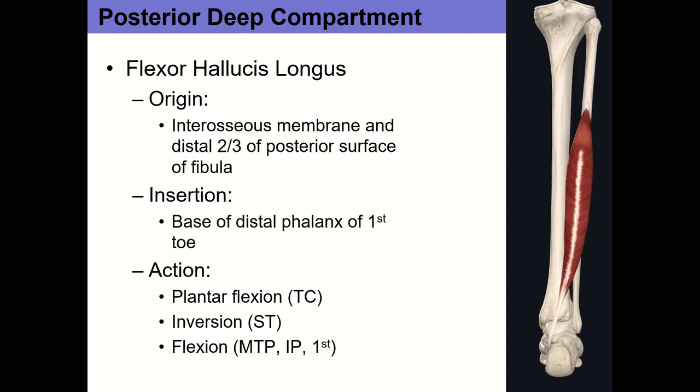Flexor hallucis longus is also a toe flexor — hallucis meaning the big toe — flexing it at both the MTP joint and the IP joint of the first toe, in addition to being a plantar flexor and inverter. This is one reason that even when somebody ruptures their Achilles, they can still plantar flex — muscles like flexor hallucis longus, tibialis posterior, flexor digitorum longus, and the two peroneal muscles, peroneus longus and brevis, are all accessory plantar flexors. So even with a torn Achilles, you can still plantar flex, just not strongly enough to walk quite normally.